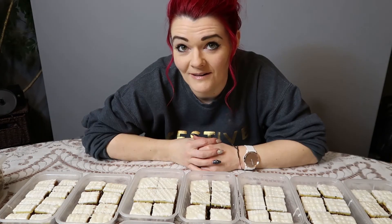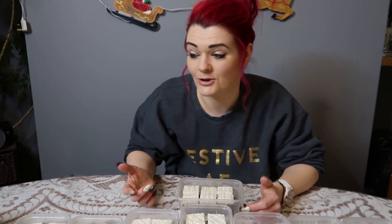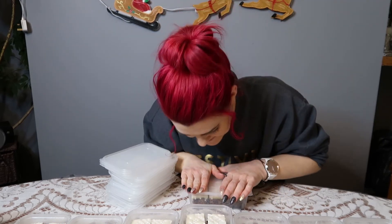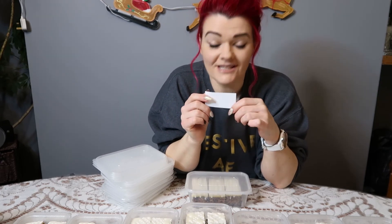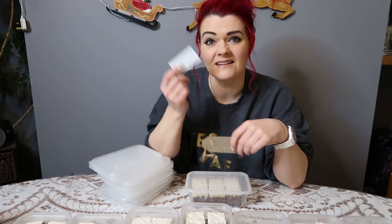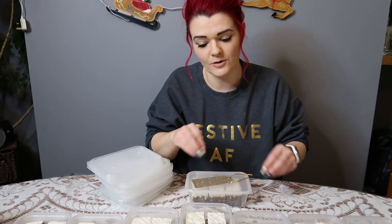So there we have it — all 21 boxes of cakes are iced and decorated. All that's left to do is get your stack of lids and pop them on. I've just printed off little labels so my friends will know what's in the box. I've put a little bit of twine round the boxes and you're done — that is the mini cake gifts finished! I hope you've enjoyed seeing this very easy, very simple, but I think quite effective gift for the holidays.